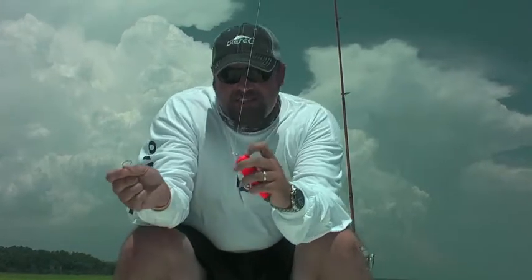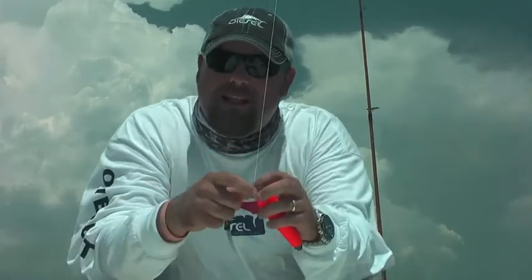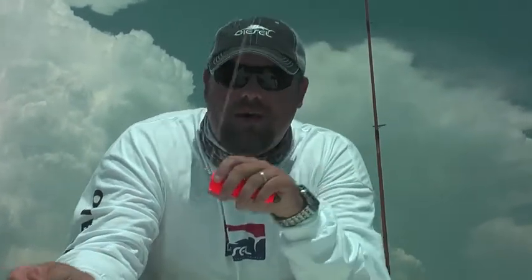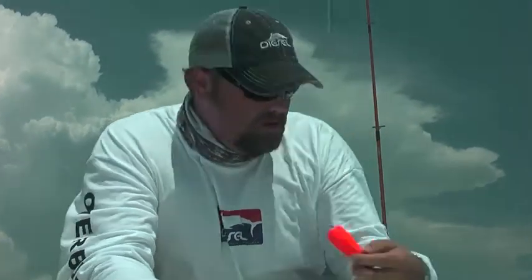They got a unique system here where your main line comes into the top part of your barrel swivel and you tie your leader right out the other end. What this allows you to do is when you cast, the cork leads through the air, making it much more aerodynamic. As it pulls, it creates less tangles because there's no turning around in the air. These things allow you to fish a lot further upwind — probably 30 more yards on your upwind cast — just because of the aerodynamics and the way they fly. They're absolutely phenomenal.